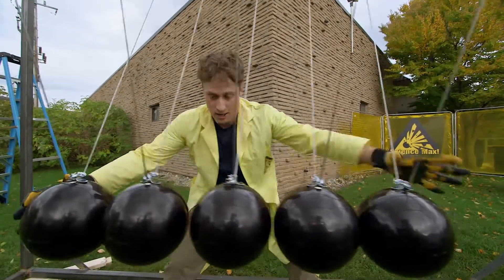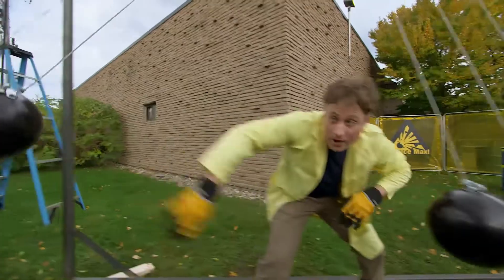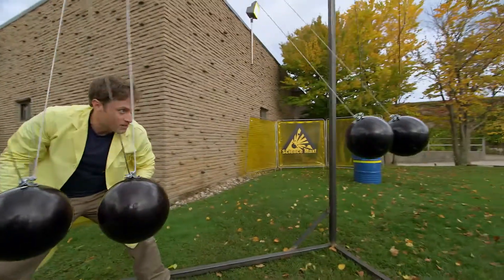Now let's try it with two balls. Ready? And two balls — throw them out.